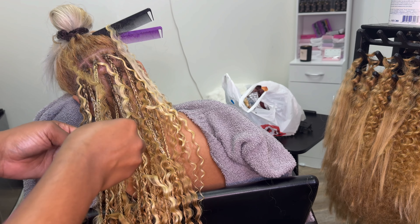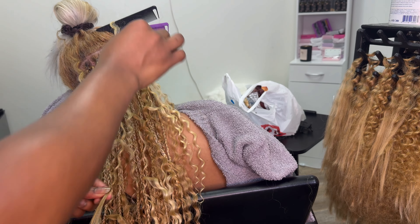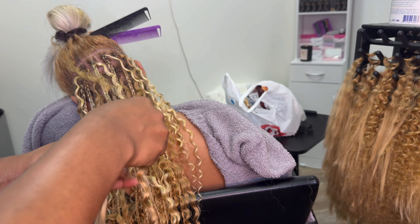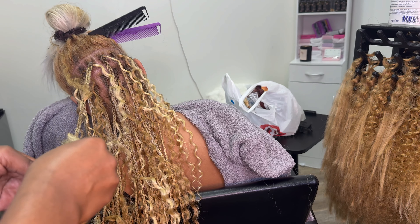When it comes to the back — earlier when I told you guys to pay attention — I don't apply too much in the back because it's hard for you to get through with the back, like to take care of it. So I don't apply too many curls there, that way it's not going to be hard for you to maintain.